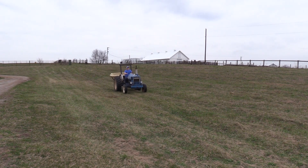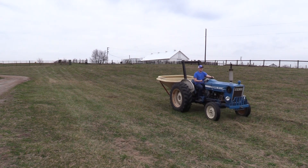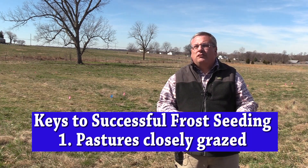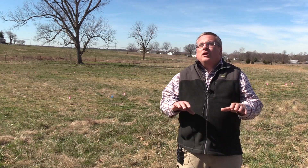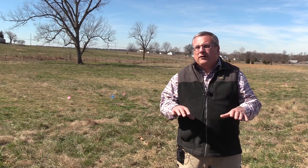There are a couple of key things to remember that will help you be successful with frost seeding. The first one is you want your pastures to be closely grazed when you frost seed. You don't want a lot of residue on top of the soil surface, as that allows the seed to get to the soil. Close grazing in late winter is very important to successful frost seeding.